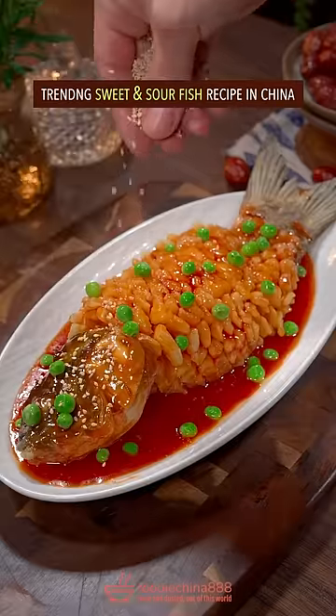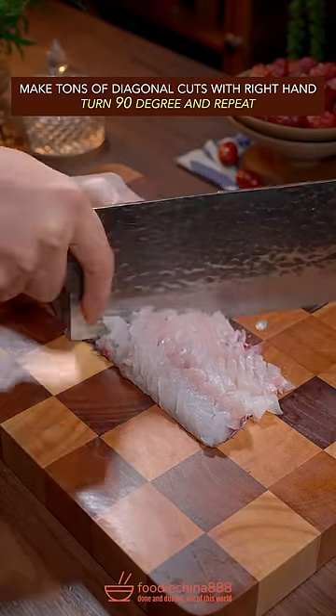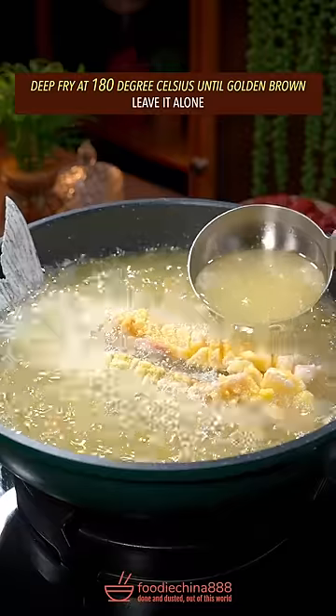Trending sweet and sour fish recipe in China. Fillet grass carp with grandma's cleaver. Make tons of diagonal cuts, turn 90 degrees and repeat. Spread egg yolk, evenly coat with cornstarch. Deep fry at 180 degrees Celsius until golden brown.